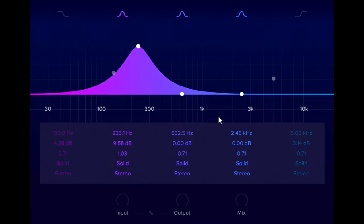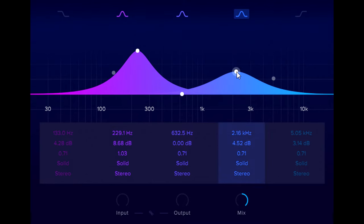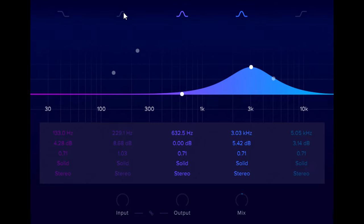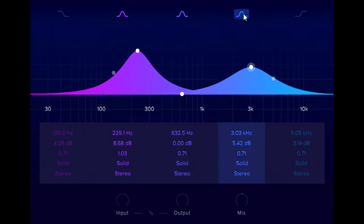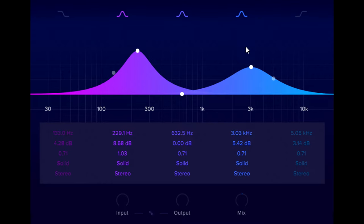We can hear just the parallel filtered signals by turning the mix knob all the way up. Now we're only hearing this low mid band that we've boosted, but if I add another band in the upper mid range we start to hear that region too. Blending these filtered signals with the dry signal allows us to add fatness or brightness with more character than just a simple EQ.